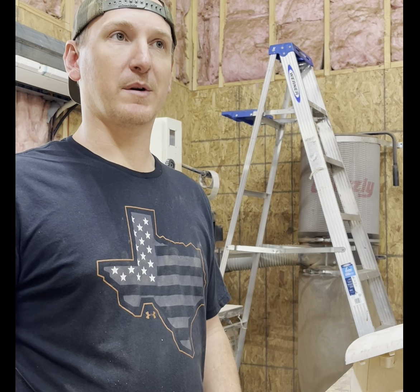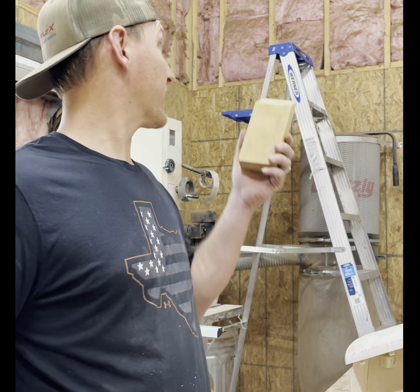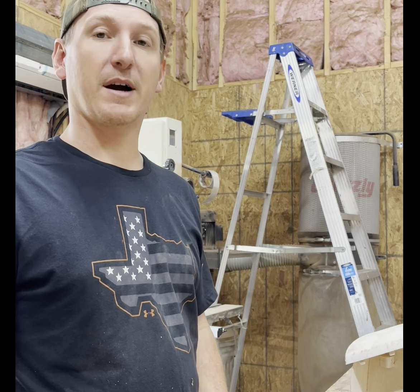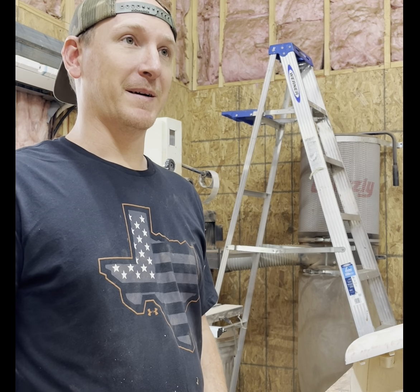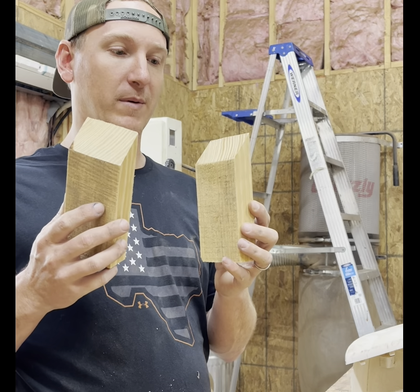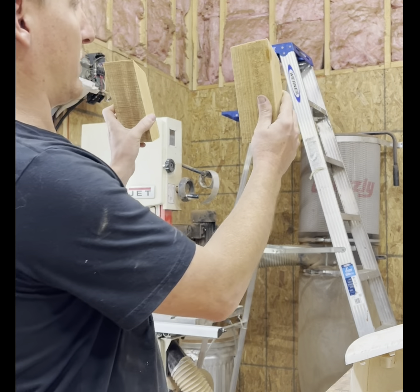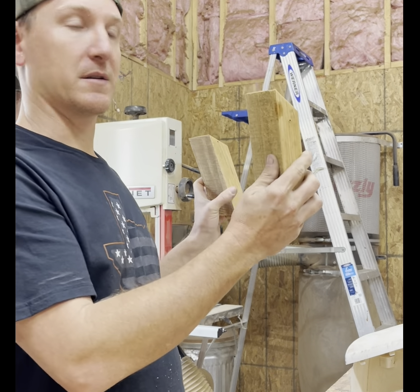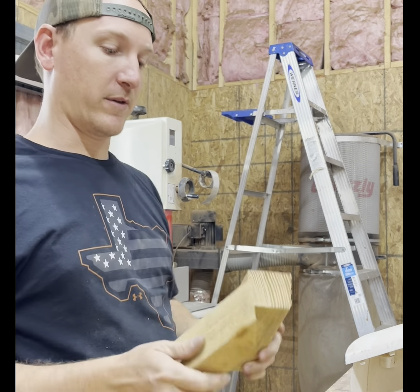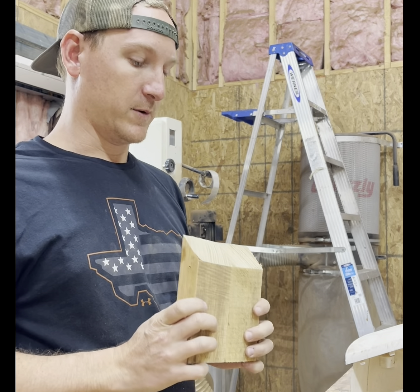Hey everybody, welcome back. As mentioned in a previous post, I've got a bunch of plywood so I can finish hanging my shop. I'm going to try and do this as a one-man show. I'm a little nervous about getting on a ladder with a big sheet of plywood, but hopefully these cleats will help. I'm going to screw them up there and use them as a guide to catch the bottom of the plywood, so I can slide it up and nail it with one hand. We'll see how it goes.